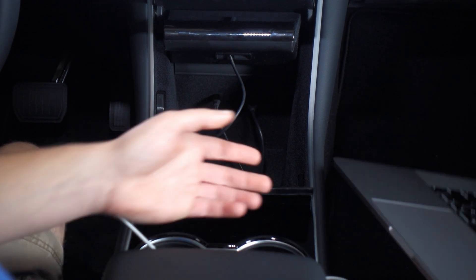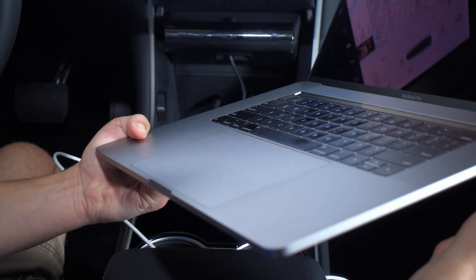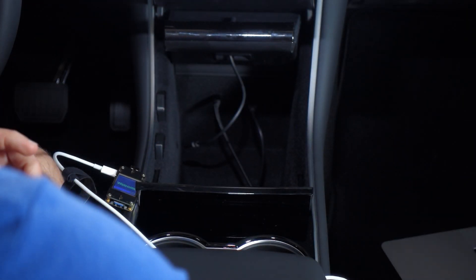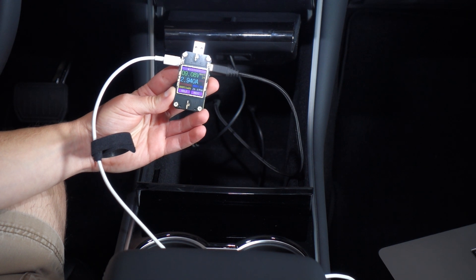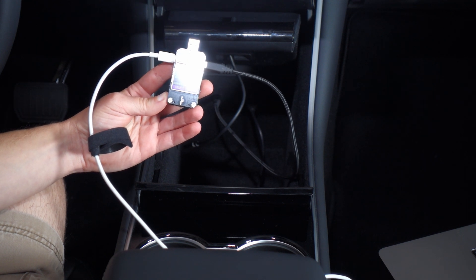The fastest charging USB-C device I have is this MacBook Pro. It can go up to 100 watts at 20 volts at 5 amps. So let's see what this wants. Going at 9 volts, almost 3 amps, for a total of almost 27 watts — so that's pretty much rocking it.